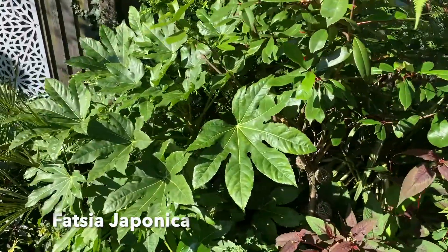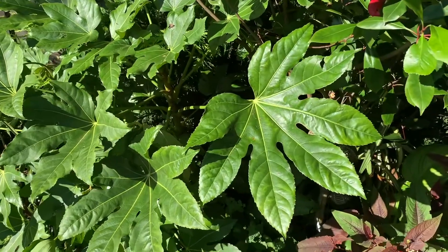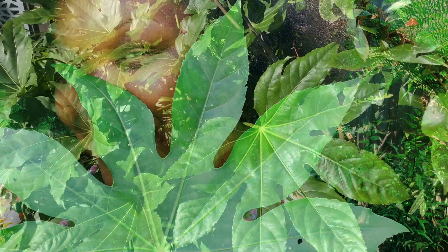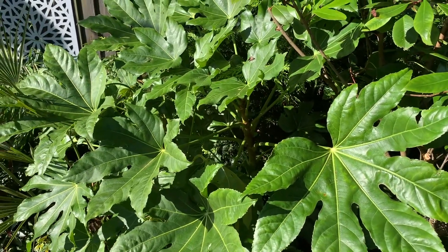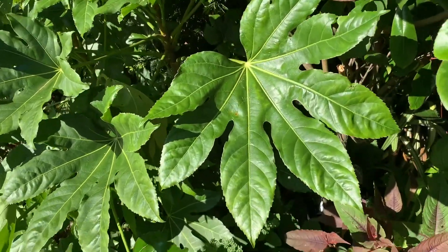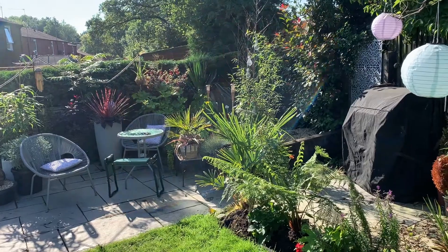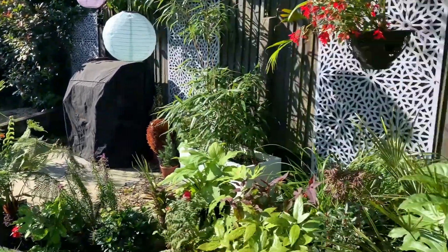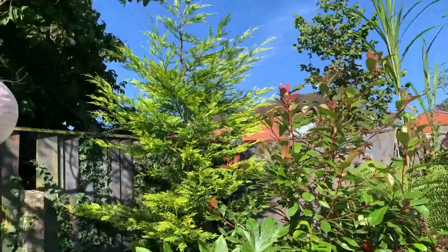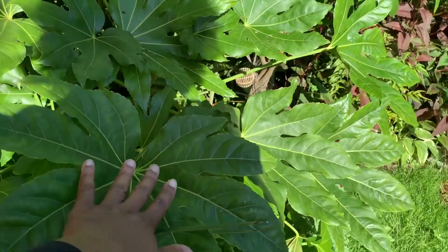I'm going to mention my Fatsia japonica, growing in this mainly shaded area with just morning sun. This is the biggest I've ever seen my Fatsia leaves, and I think it's down to placement and the rainfall we've had. It's been very fast growing this year — the majority of the leaves at the top sprouted this season. I've got several Fatsias across the garden; the one on the patio in a pot has leaves about half — probably even a third — of the size of these. In the right shaded spot under a canopy, Fatsias can really put on size, and these leaves are huge and definitely jungle-like.